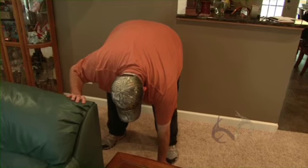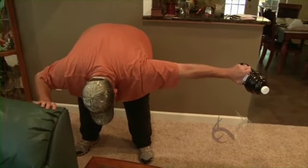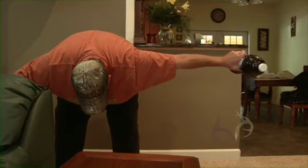Just do some reps of that. Another move is to hold it out from beside you and just hold it up — count to five or so, and then let it back down. Count to five, and then let it back down.